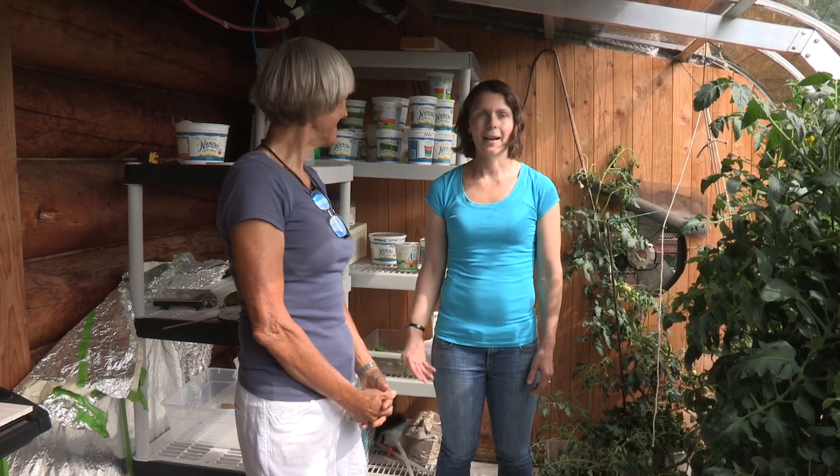Well, great — thanks, Terry. I'm Heidi Rader here in the Alaska Garden. Thanks for listening.